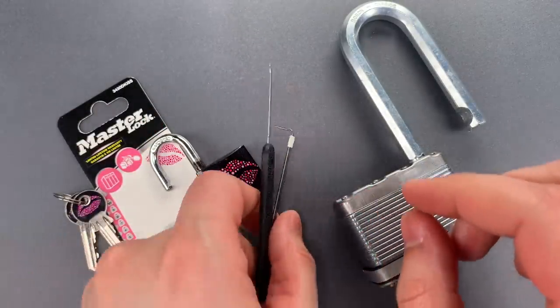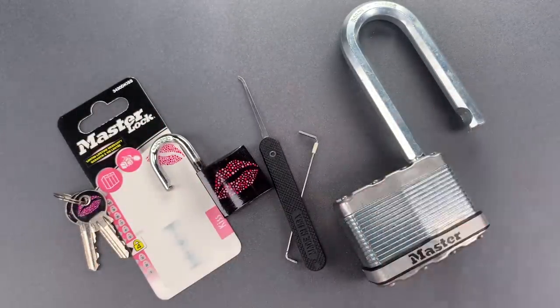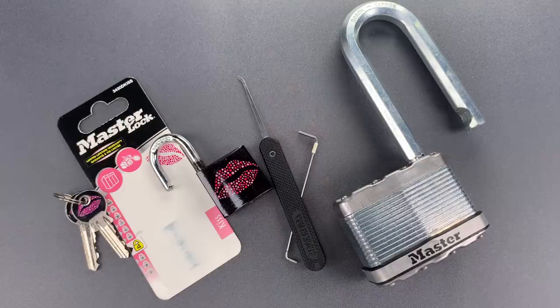I stopped trying to make sense of Master Lock design decisions long ago, but I think this comparison shows how little pick resistance factors into them. In any case, that's all I have for you today. If you have any questions or comments, please put them below. If you like this video and would like to see more like it, please subscribe. And as always, have a nice day.